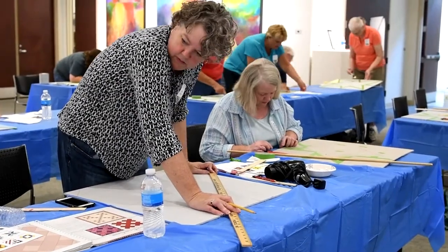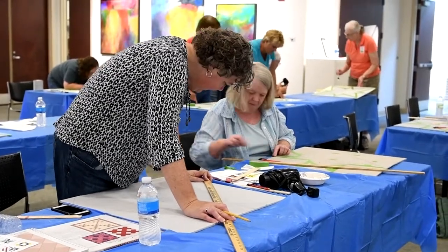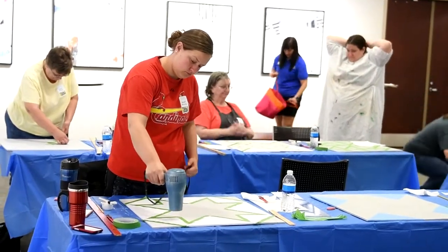Participants could choose from the flag pattern or several others, all of which were geometric designs whose edges could be taped for easy painting. Each coat of paint was dried with a hair dryer before adding the next layer.